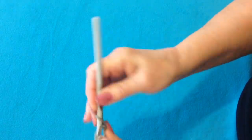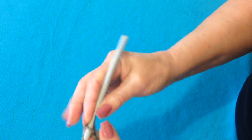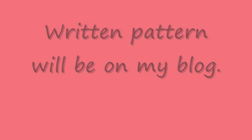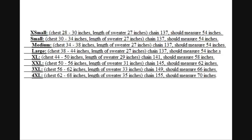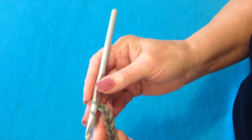I'm going to start with a foundation chain, and here are the number of chain stitches for all the sizes. I'm just going to work a small section to show you how it goes.